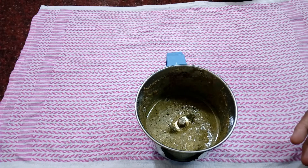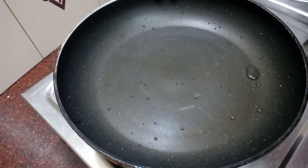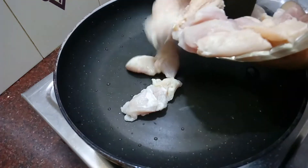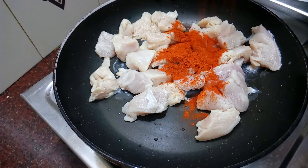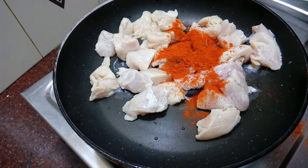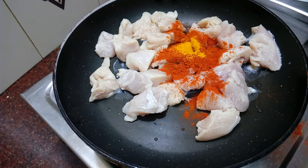After that, I will add a nice flavour. I will add sweet potato and mix it with the chicken. Mix the chicken thoroughly with the masala.